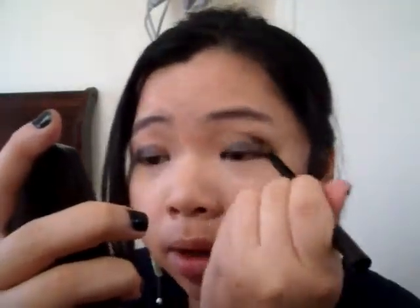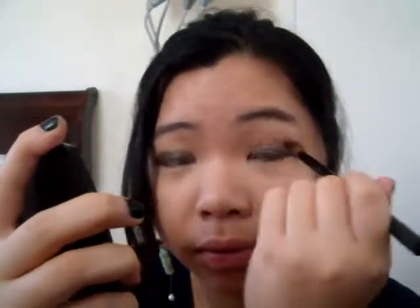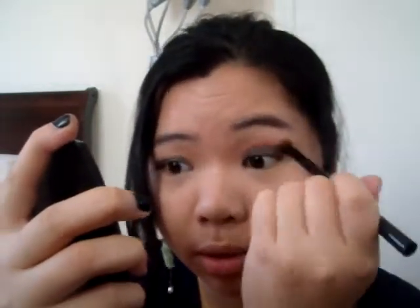I know they look kind of crazy right now, but don't worry, because I'm going to use a blending brush like this one and blend it out. Remember that you want your eyes to be simple, because in this tutorial I want to show you how to wear deep, like red color, that slides in for the winter — even though winter is almost over. It should be a little bit simple, this eye makeup.